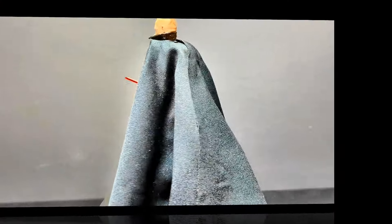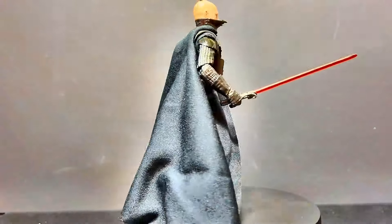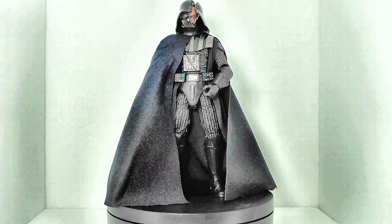Overall, the Darth Vader Star Wars Black Series Return of the Jedi 40th Anniversary figure is a stellar addition to any collection. Its exceptional detail, boatload of accessories, removable helmet, and articulation make it a standout piece. If you enjoyed this review, make sure to check out our full review on another iconic Darth Vader figure, Duel's End.